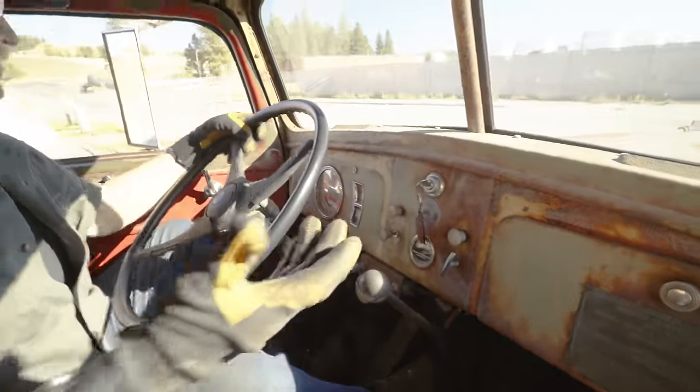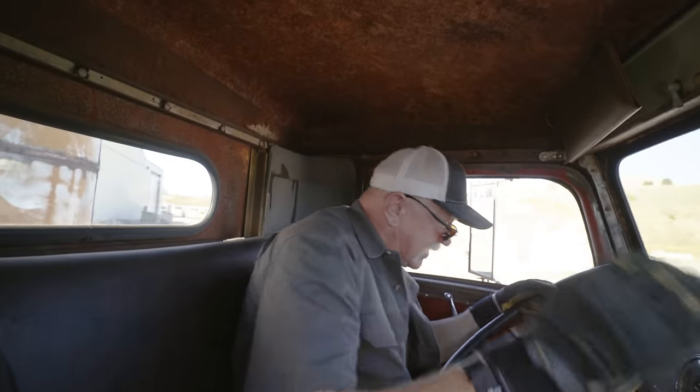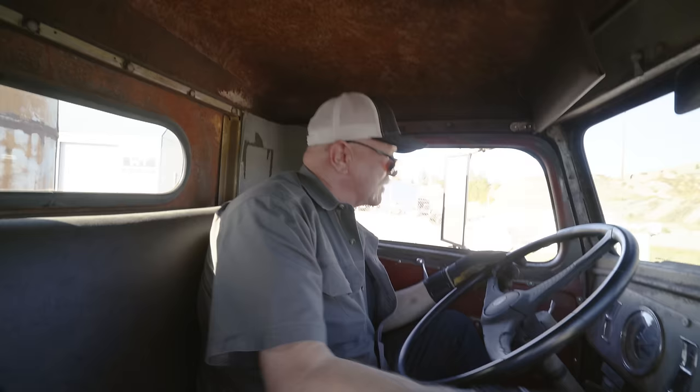The thing just drives so nice because it's all so tight, you know. 9,500 miles. 29,000 miles.